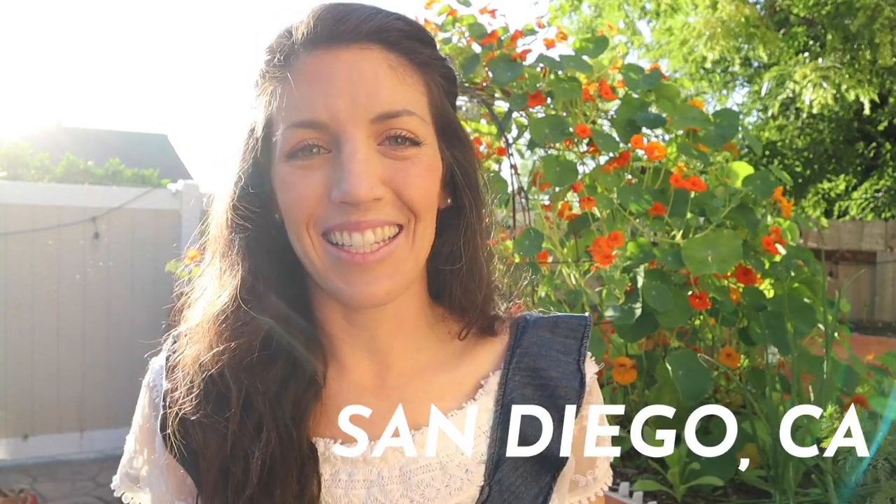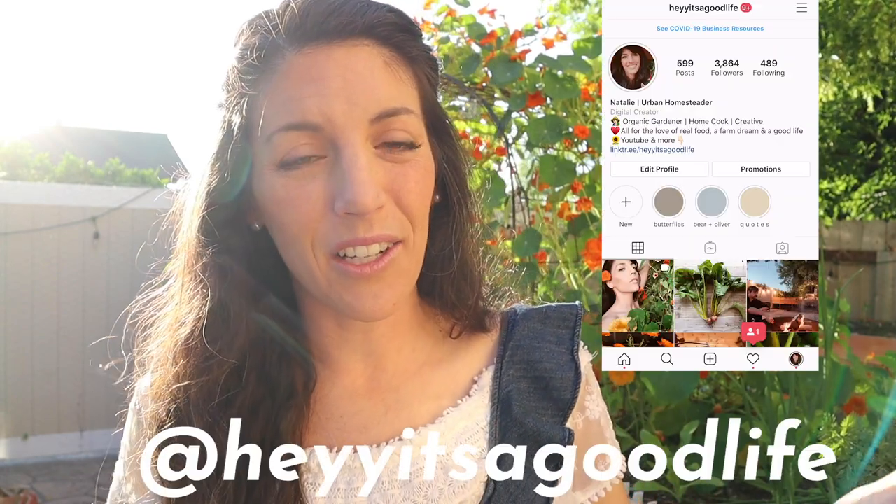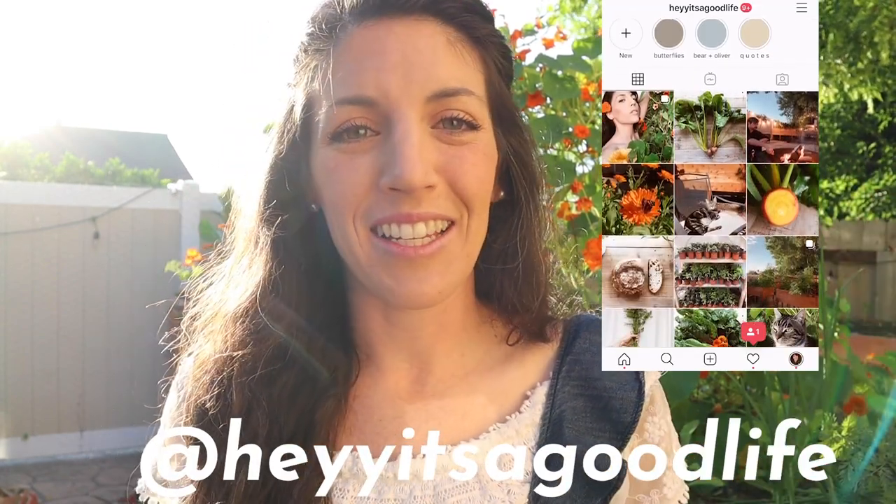Hey there, welcome back to It's a Good Life. My name is Natalie and I am an urban homesteader out here in beautiful, sunny San Diego, California. To power this urban homestead, you know what I love to use? Worms. Welcome back to another video in this vermicomposting series where I'm helping you get started with vermicomposting, even if you have a small space, and answering your questions along the way. Leave them in the comments below or hang out with me on Instagram and Facebook. Without further ado, let's set up this stacking worm bin.